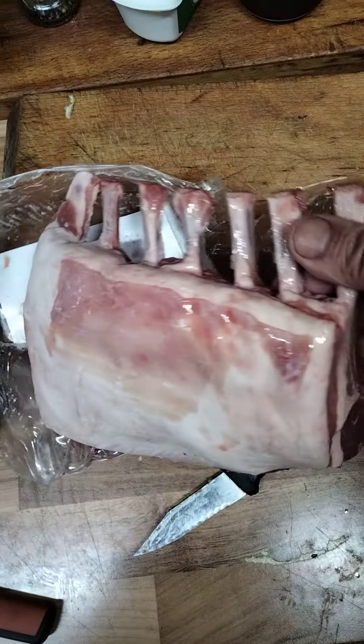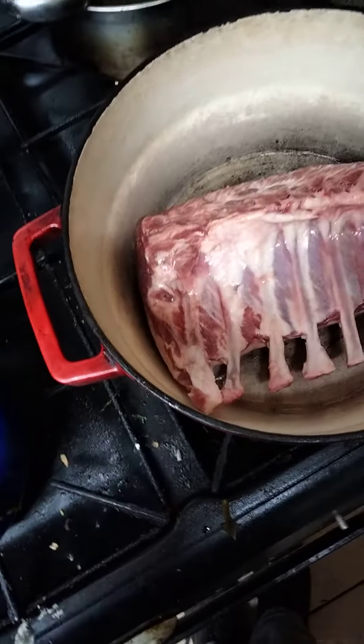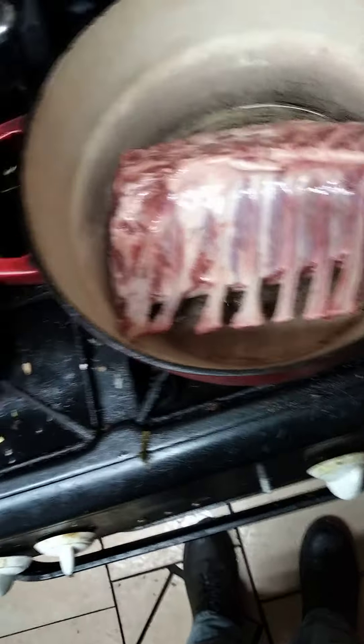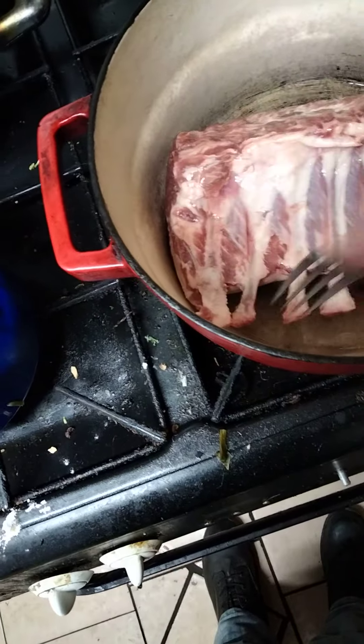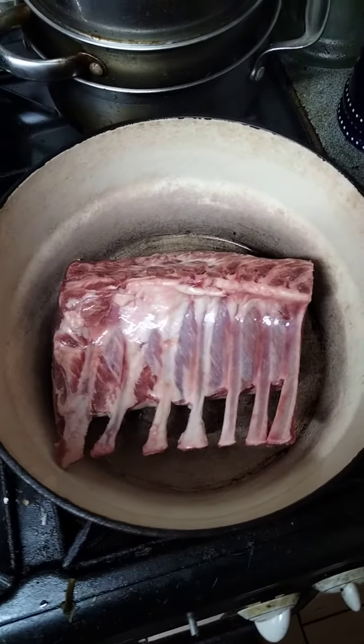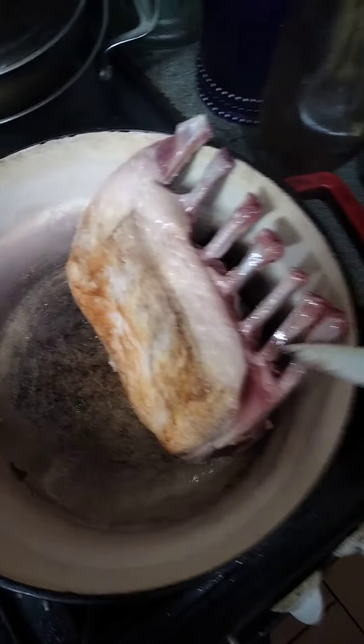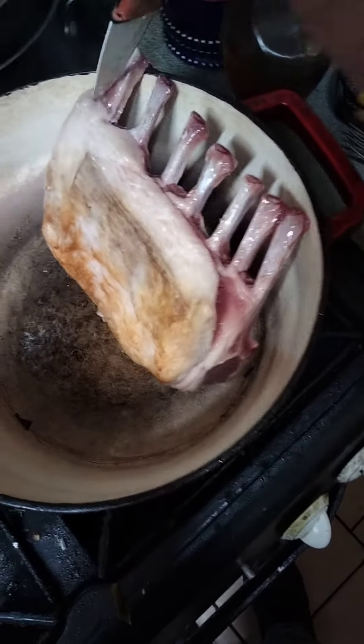Rack of lamb Sunday — we're going to sear this first. There we go, a little bit of searing going.